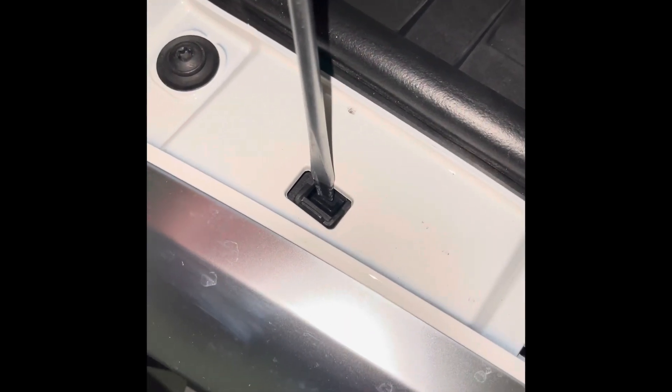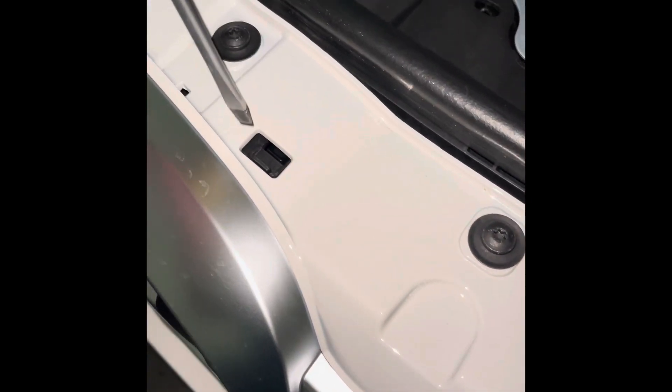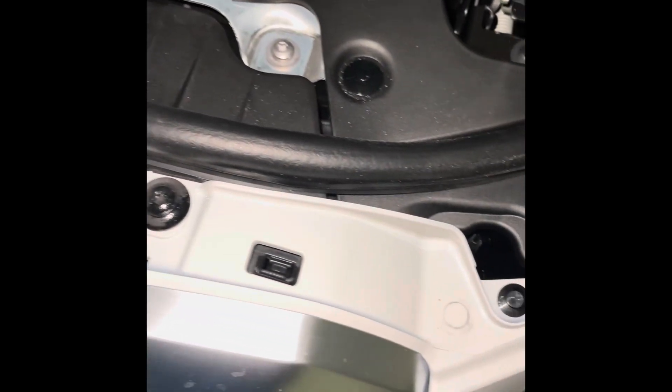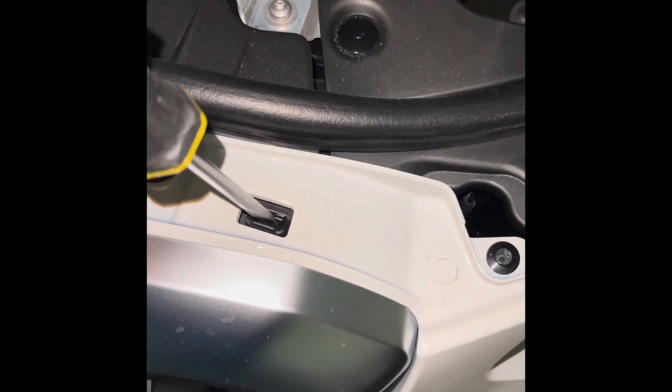What I'm supposed to do — I can see there are clips right here: one, two, three on one side and one, two, three on the other side. I need to click this thing down and it will come off. Okay, as you can see, I was able to take that one out.